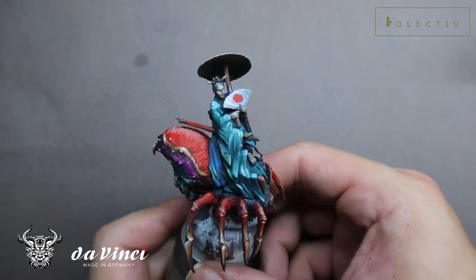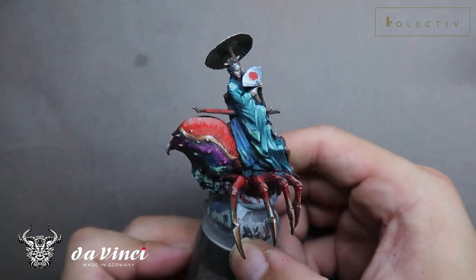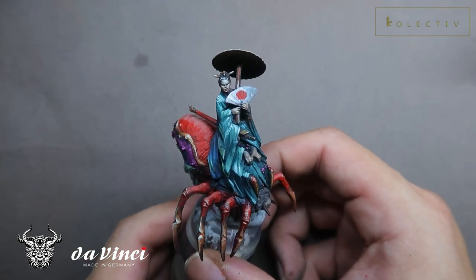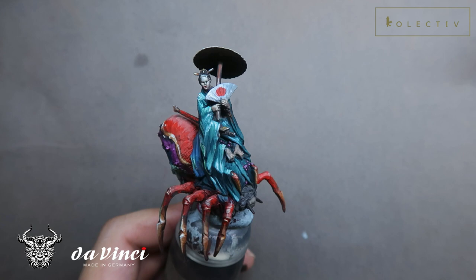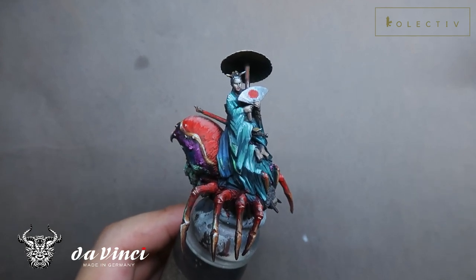Alright, so this is the final result — I hope you like her. I'm actually really happy with this piece. Because it's comparatively large, I've got a decent result considering the amount of time I spent on it. The Jorogumo is a really complex miniature and I really struggled to finish it under 90 minutes. Of course it's not completely finished, but this is the result achieved within 90 minutes. Let me know in the comments what you think.